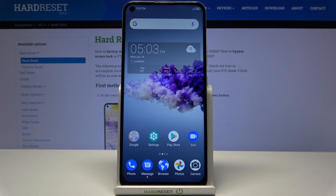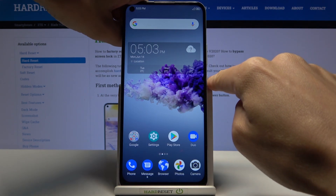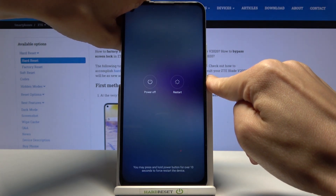Here we've got the ZTE Blade V2020, and let me show you how to perform a soft reset of your device. If somehow your ZTE freezes, just tap on the power key and hold it until you see the ZTE logo.